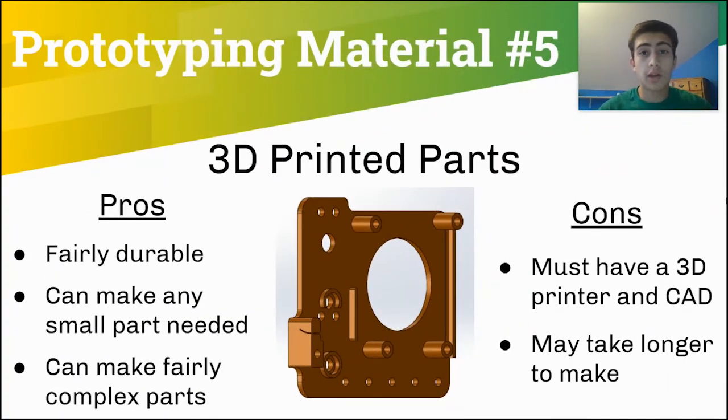The final prototyping material that our team has used are 3D printed parts. Our team used 3D printed parts last year very often and made this part to hold our tape measure and to park in the build site. 3D printed parts are fairly durable and you can make pretty much any small part that you need. You can also make pretty complex parts such as this part. 3D printed parts are the only prototyping option I've talked about that requires you to use CAD, and if you're making a custom part it may take longer to make than other options.